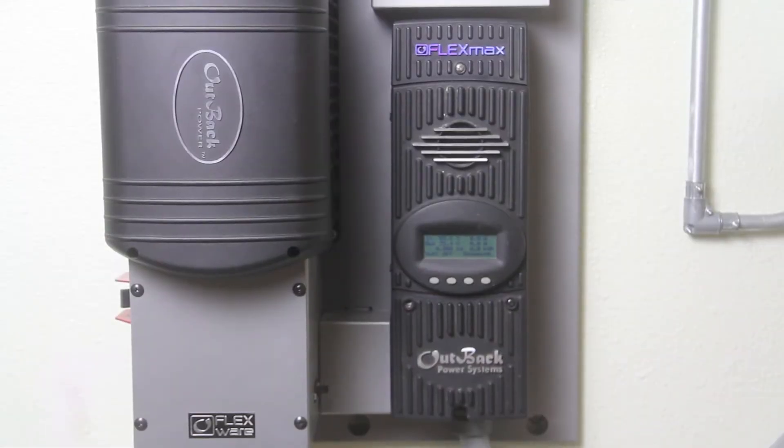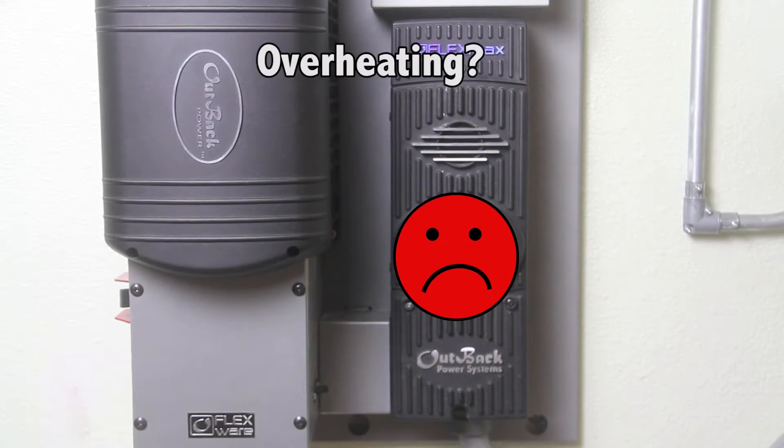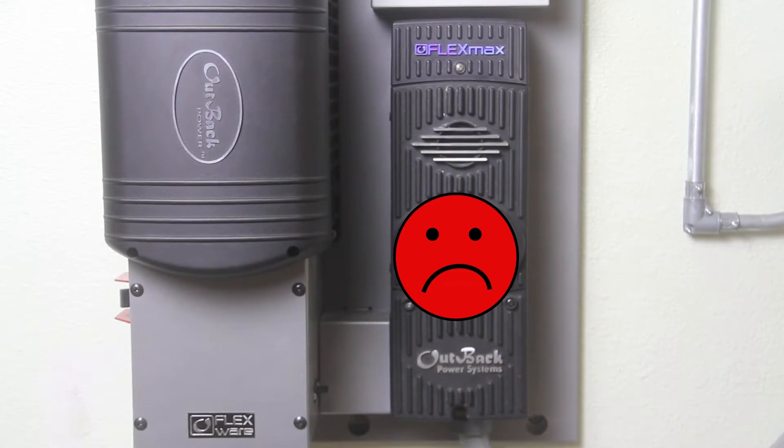If you have noticed from your charge controller lately less solar production, overheating, or suspiciously a lot quieter, it may be possible it's the cooling fan that has stopped working.